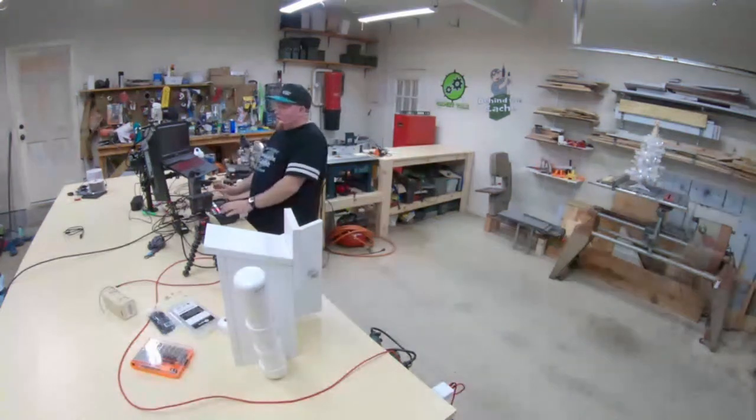Hey everyone, welcome to another Behind the Cache workshop build. I really hope you guys are having a great day. It's Saturday — I know there's a lot of people maybe out shopping right now. I got out a little bit earlier this morning and it's still kind of crazy. But I am so glad that everybody is here with us today. We've got a special guest joining us a little bit later, but first we wanted to finish off the build we started last time.